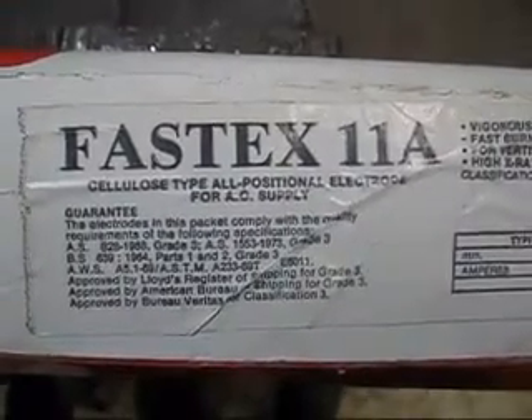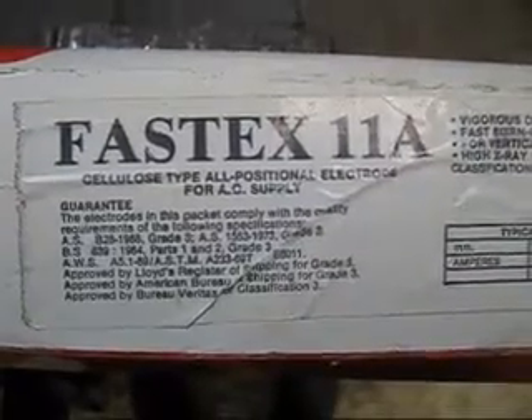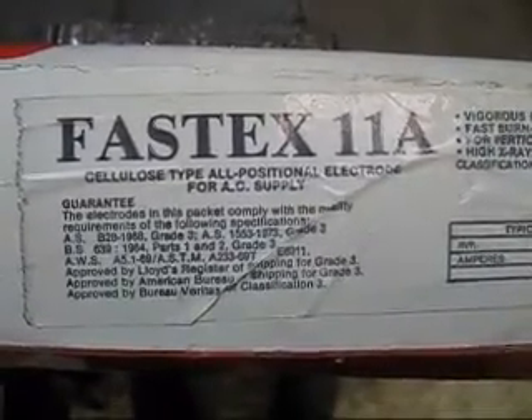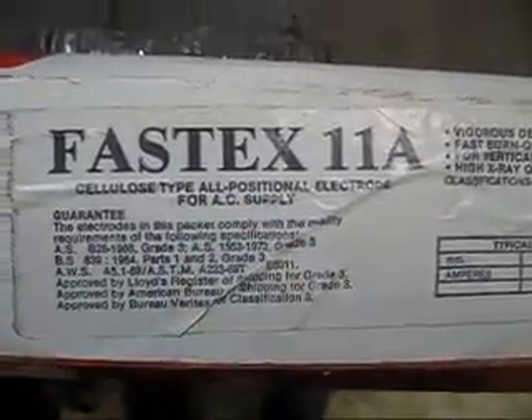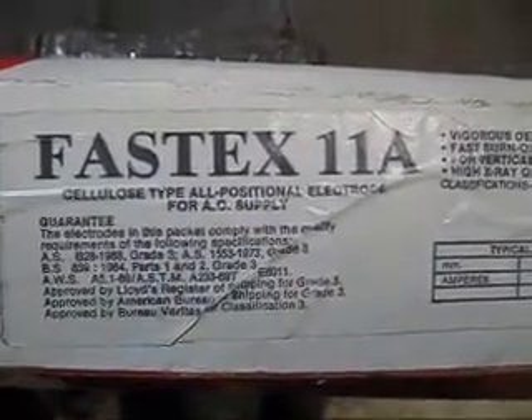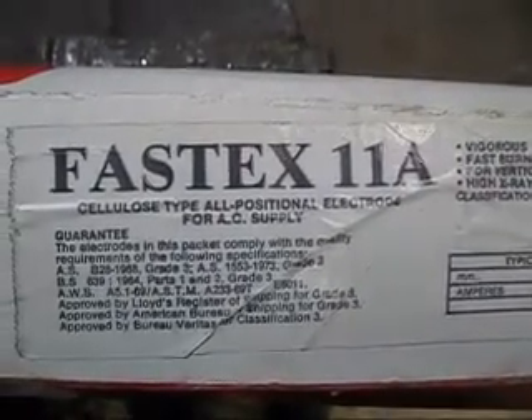I've got a heap of these welding rods from a farm clearing sale, but I found they were very hard to start and to keep running. It says they're for AC supply, but what I'd like to do is to modify my welder so it runs with DC.